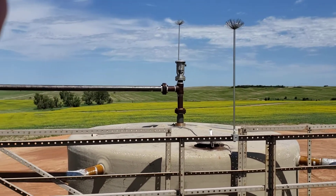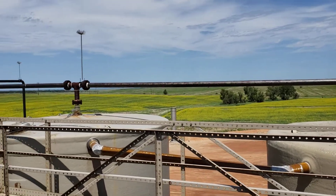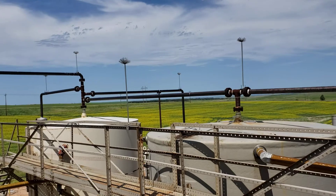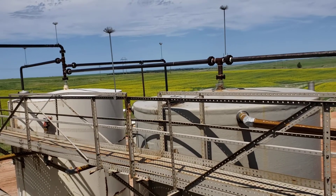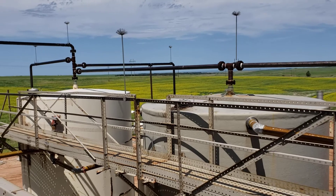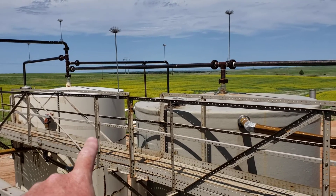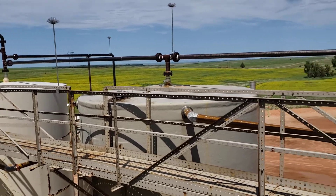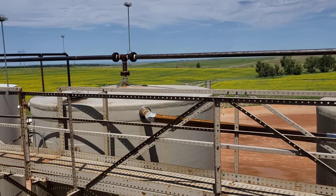Sorry for the wind, guys. Earlier we talked about saltwater disposal and how that affects tanks. Here's a classic example. I thought I'd take an opportunity to show you guys kind of the old school versus the new school way of thought. This one here is an old steel tank versus this one here, a fiberglass.